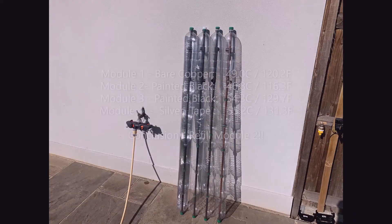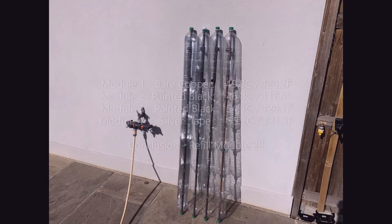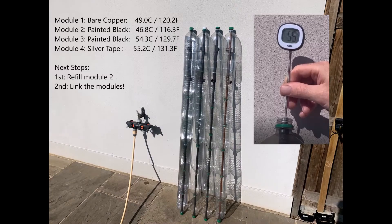So the check was worth doing. We've got four modules: the bare copper one at 49°C, our two painted black modules where one is a good eight degrees colder than the other — so we need to go back to module two, refill it, and make sure it's all sealed up properly. Module four, the best performing module with the reflective foil and painted black, hit 55.2°C — that's 131°F. Pretty good. Next step I'll link up the modules. Hope you're enjoying the videos — if you are, don't forget to subscribe, like, and share. Thanks everyone.